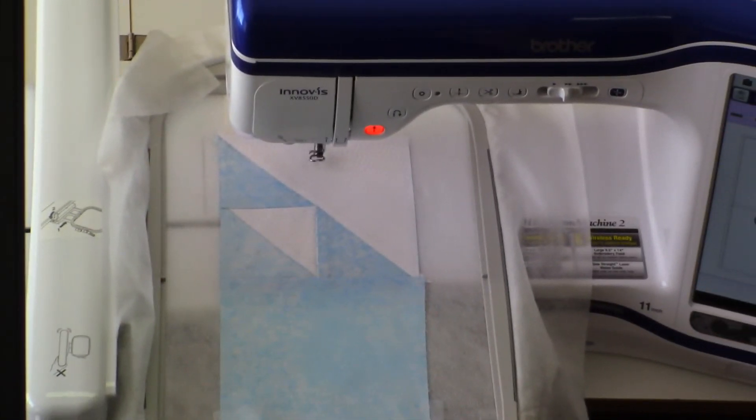I've re-threaded my machine with embroidery thread and I'm ready to start stitching the eyes. In preparing the blocks, I applied several applications of non-aerosol spray starch. I did this to give more body to my fabric and help it be more resistant to puckering as we embroider the eyes on.